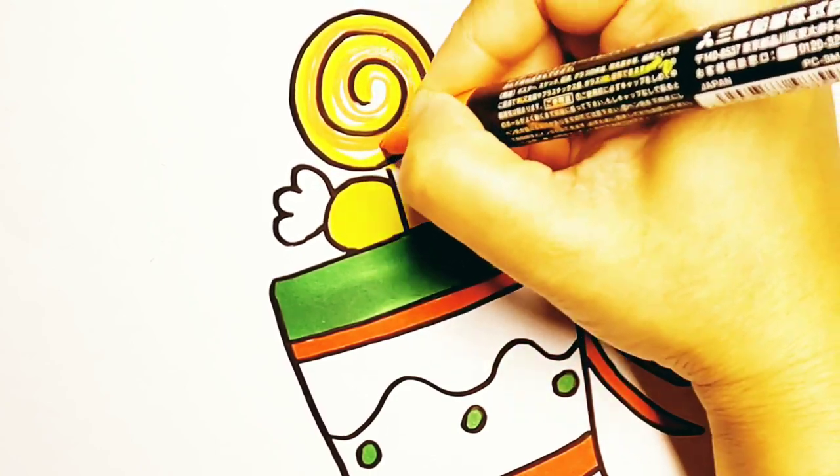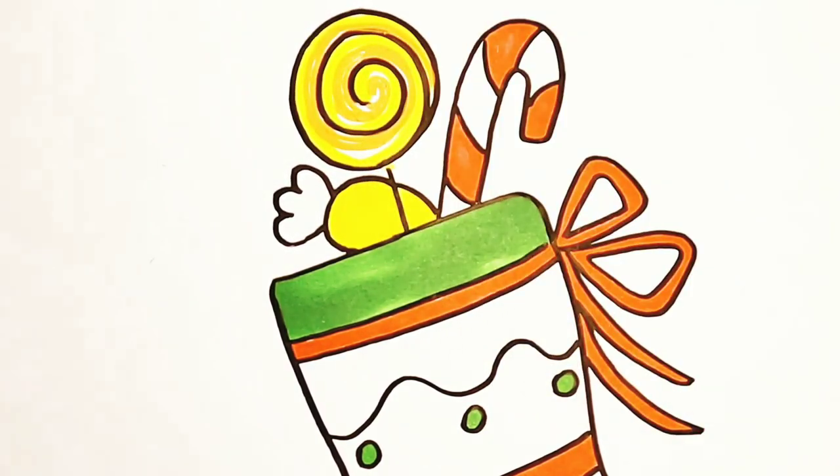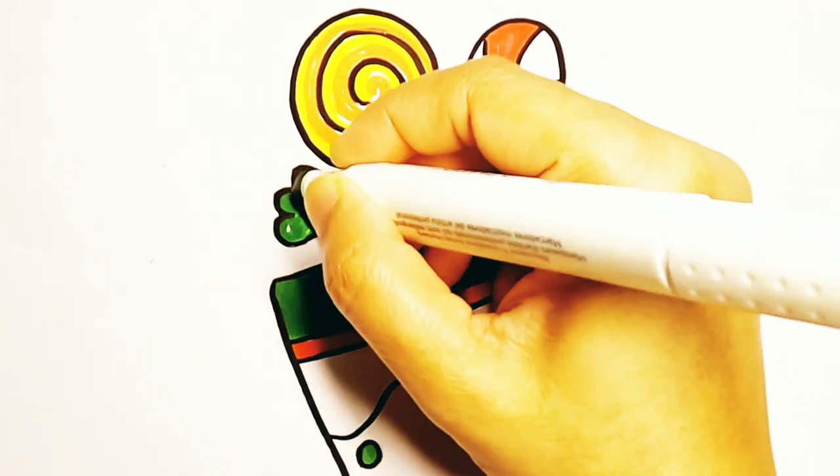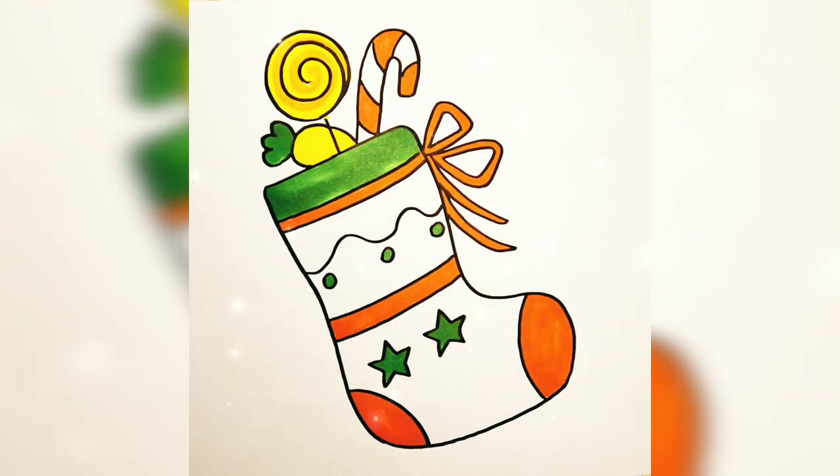See you guys! So finally our Christmas stocking is ready. If you like this video, please do like, share, comment, and subscribe to my channel. See you in my next video, bye!